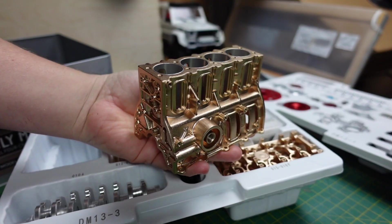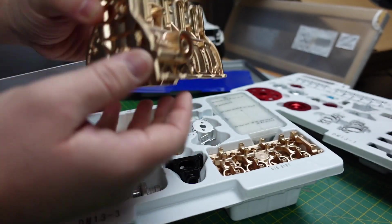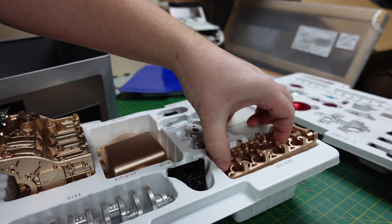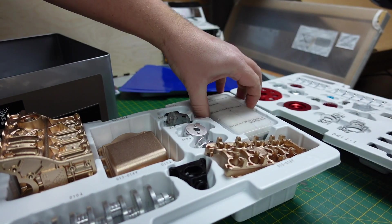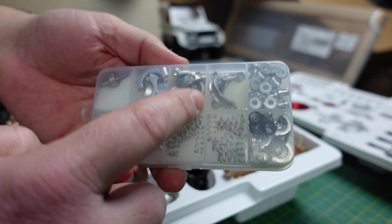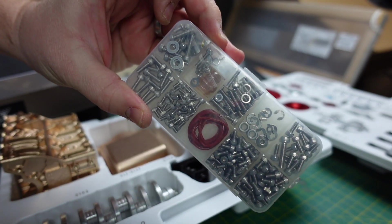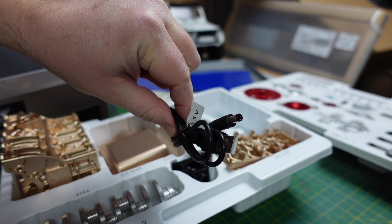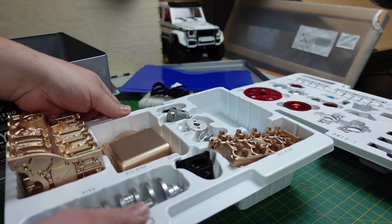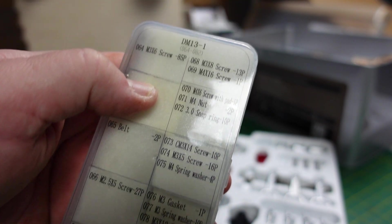Looking forward to building this, although it's probably going to take a little while. There's the engine block itself - there's a bit of size comparison for you. It's pretty well made. Crank, and then your cam cover and stuff. I presume this is all some of the fixings - there's all your bearings, like your big ends and stuff like that, fixings, little USB power under there.